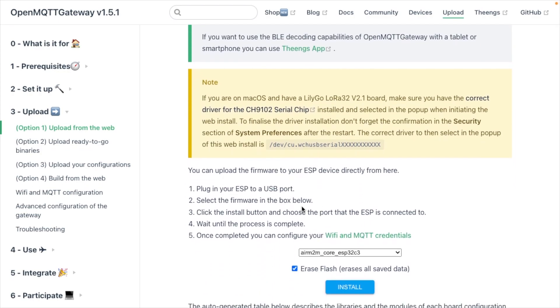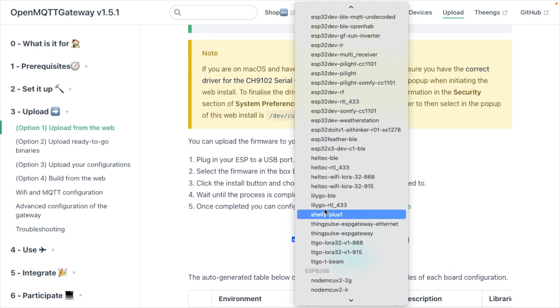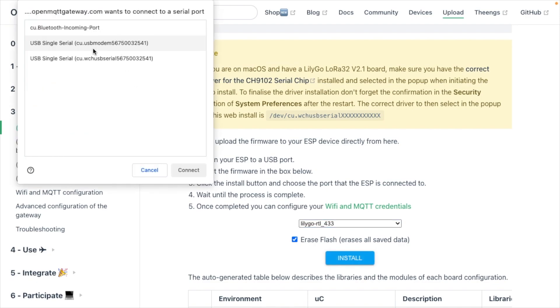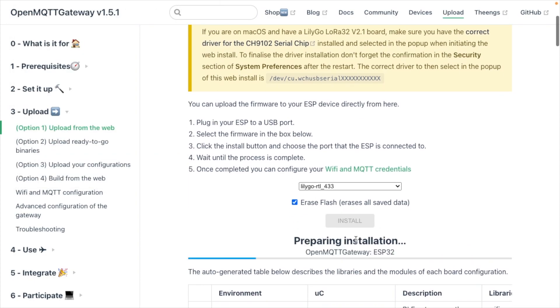With the board plugged in, I'll choose the firmware — I want LilyGo RTL433. RTL433 is software that can decipher radio frequencies on the 433 MHz band, which is what we'll be running on this. I've checked Erase Flash to erase all saved data, then I'll click Install. You can see the WCH USB serial port listed; if you don't see it, you may need to install that special driver. I'll hit Connect and it will initialize, prepare, erase, and install.